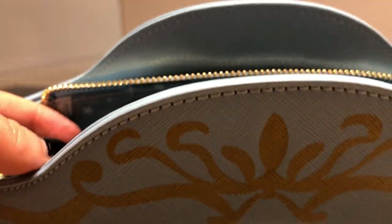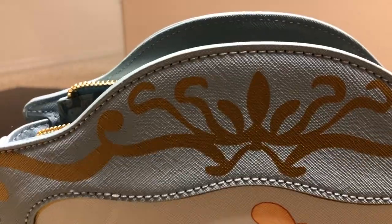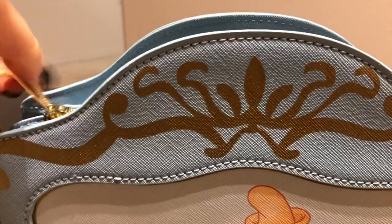I like that the bag does close on top — let me show you guys. It closes on top, keeps your stuff safe and secure.